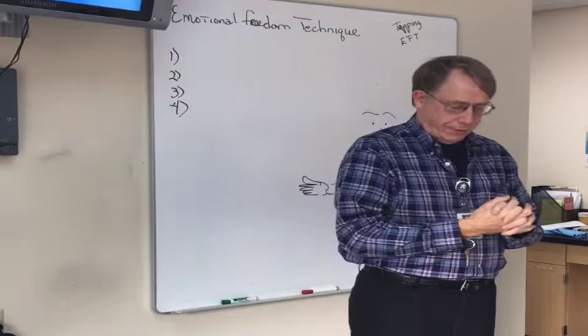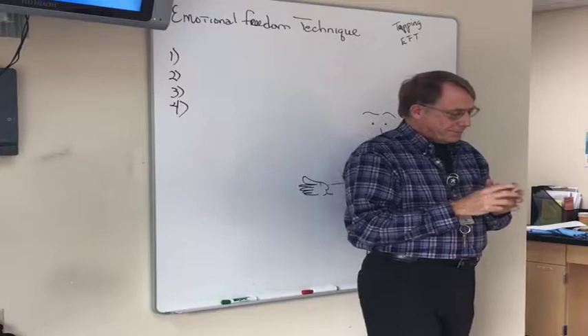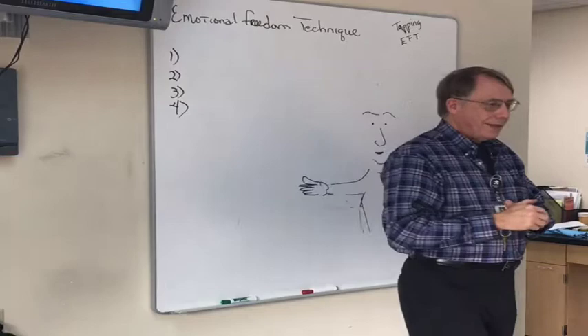So, do you want to learn this? There is a money-back guarantee — in fact, a double money-back guarantee. Since you're not paying anything, that's how confident Gary is about the technique.